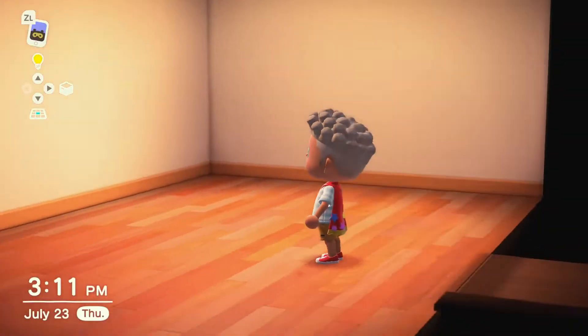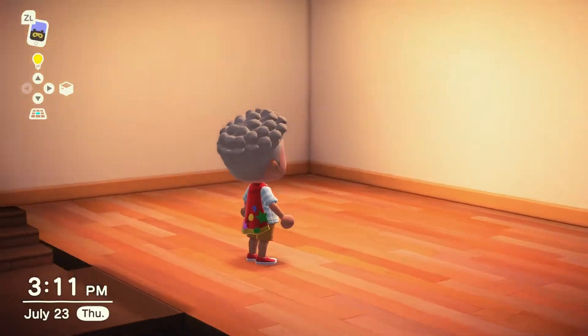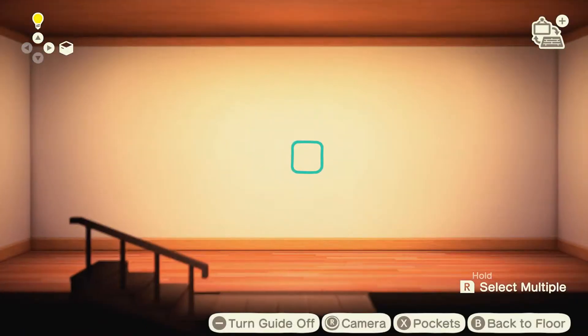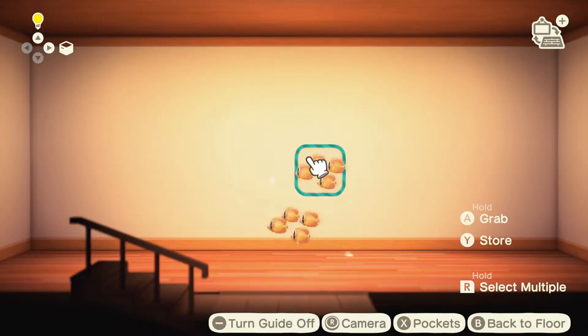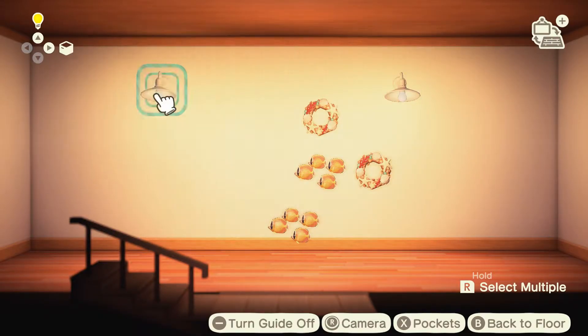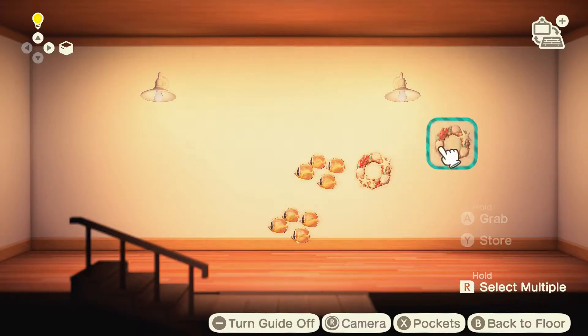I'm starting with an empty room and I'm actually creating this kitchen in my basement. All of my rooms are in my basement because there's furniture in the rest of my house. I'm going to start off with adding items to my wall, and if you watched my mermaid house series, then you know that all of these items that I'm using, or most of them, appear in other parts of the house.